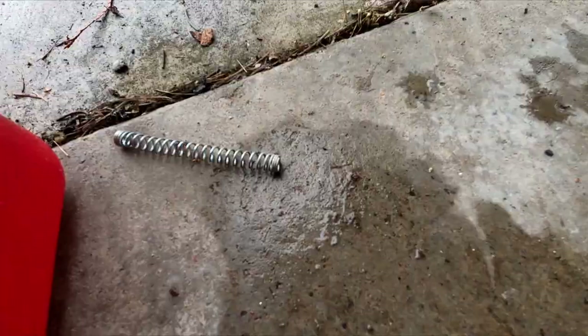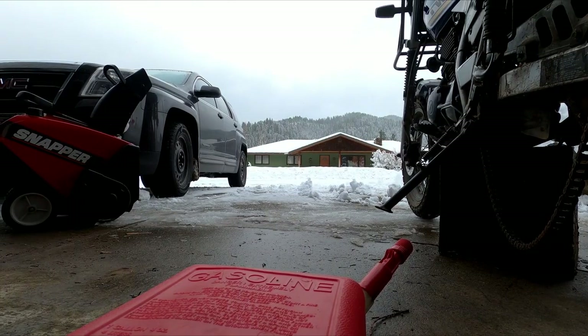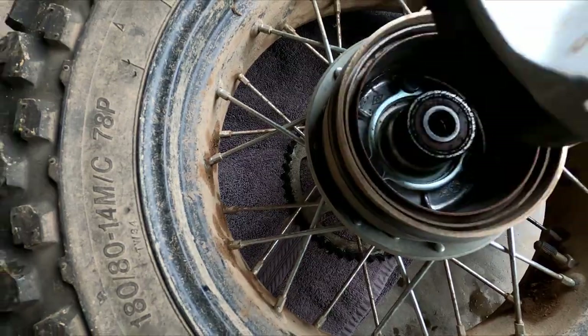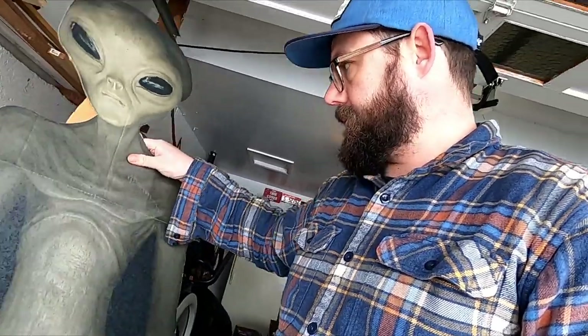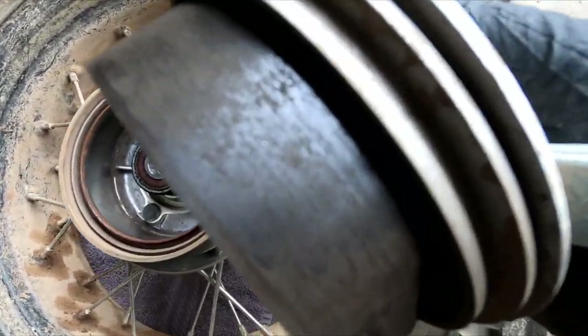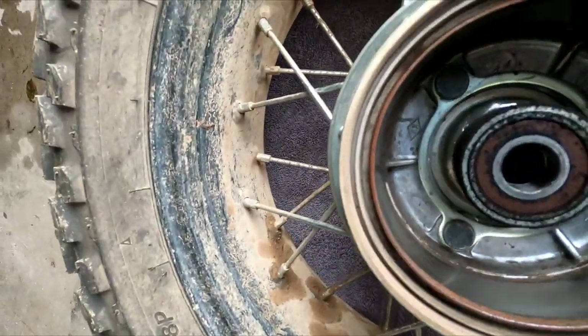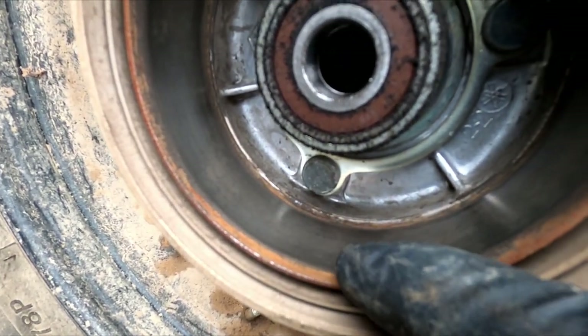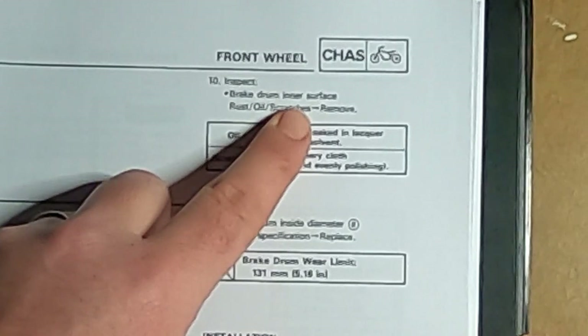Now we've got the wheel off. If you look at this, I put down an old towel so I don't scratch up the sprocket, and this just comes right off. There's my brake shoes — and as you can see, they are glazed. I've got rust in here. Brake drum inner surface, rust and oil.